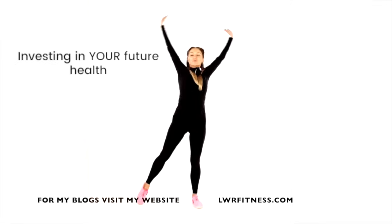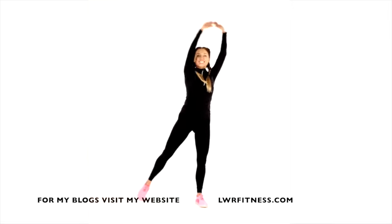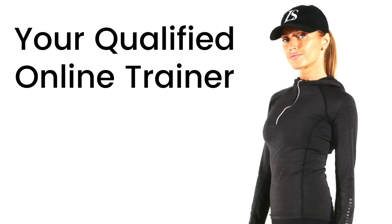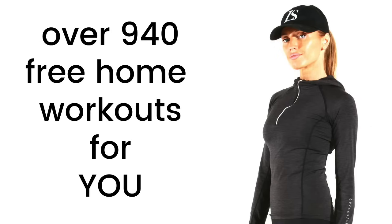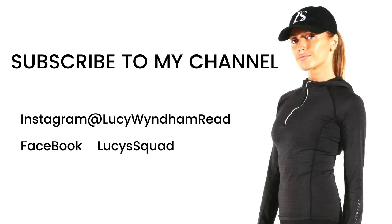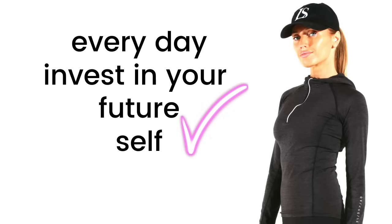Shake out those arms, little run on the spot, big circle for me. And remember, you are investing in yourself and you are toning up all over. So if you like this, give it a quick thumbs up. Don't forget, as your qualified online trainer, I have over 940 workouts for you. If you've got any questions, let me know in the comments. And definitely come and find me on Instagram and Facebook. And don't forget — every day, invest in your future self.